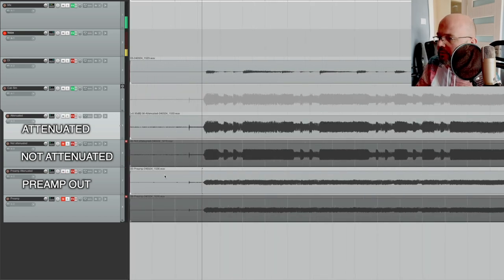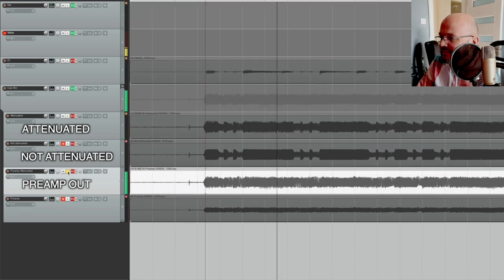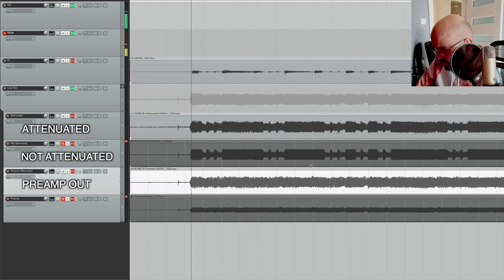Here's the preamp recording, and this is the attenuator. Just visually looking at it, you can see that we still have some dynamics in the attenuated recording, but absolutely no dynamics from the preamp itself. Attenuated first... They sound very, very similar. Using the power amp, even if it's attenuated, does add a bit more dynamics. But all in all, they both kind of sound like a distortion pedal. This attenuator turned my expensive tube amp into a distortion pedal.